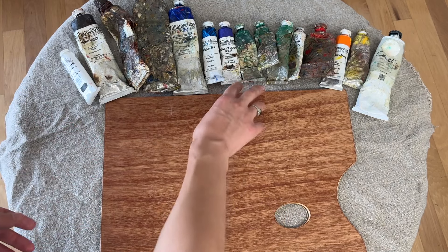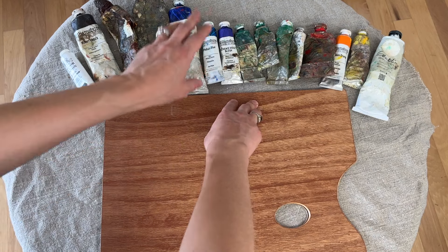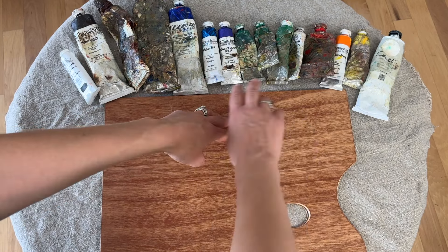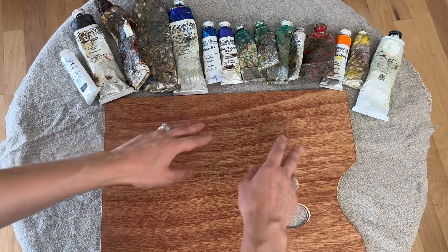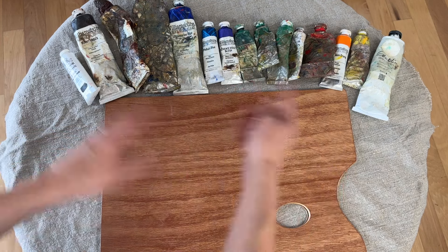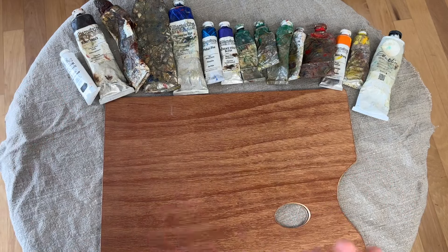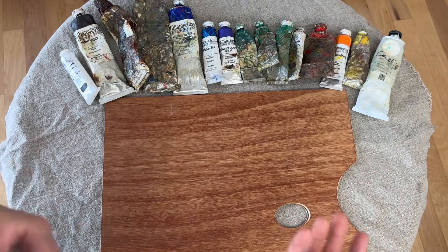You could also put your white in the middle and put your cool colors on one side and your warm colors on the other — that is also a really terrific option. For example, you'd have your white here, then blues, greens, and purples on one side, then reds, orange, and yellows on the other — or vice versa, depending on what you prefer. You can try these different options and see what you like.